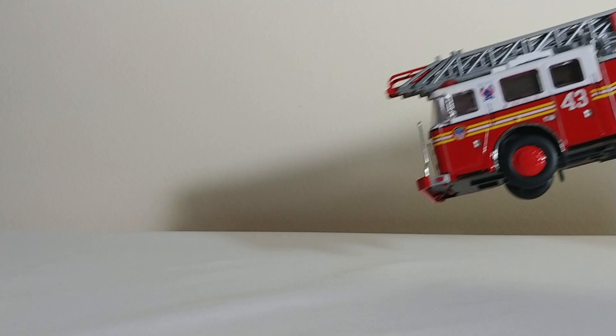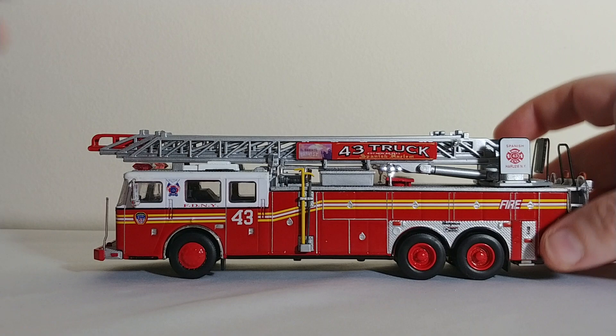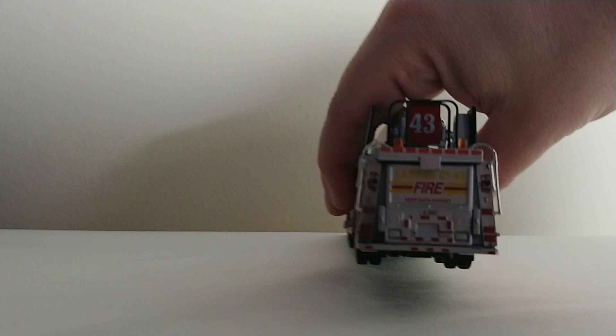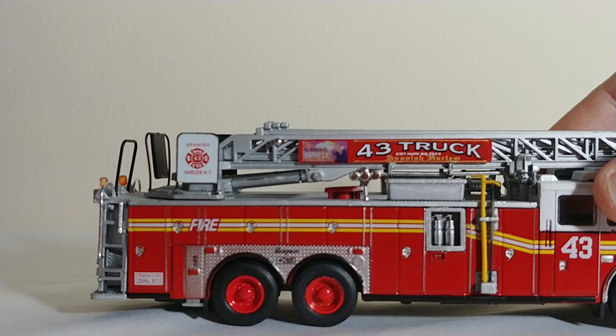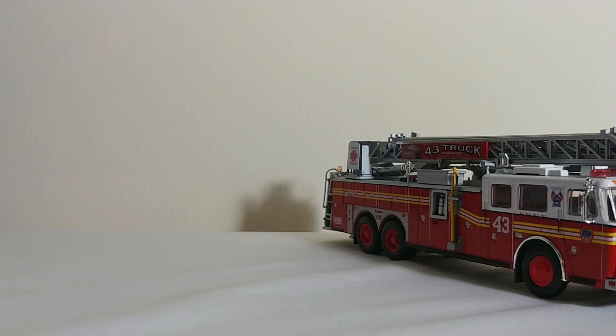Last but certainly not least — and again, these last four are all AmeriCom models — this is Ladder 43, Spanish Harlem. It's a Seagrave rear mount ladder. The outriggers don't deploy, which you wouldn't expect, but the ladder does work and can extend, move, and go up and down. Nice details such as the lights, and the decals are really crisply done throughout. Even the tribute noting Ladder 43's existence since November 20th, 1913, Spanish Harlem. Pretty nice. There is the front of the truck as well.